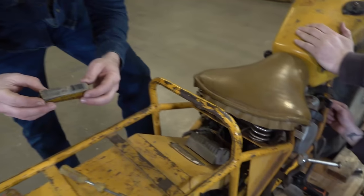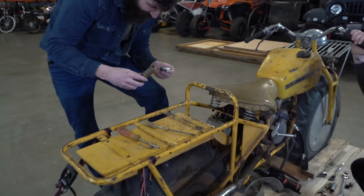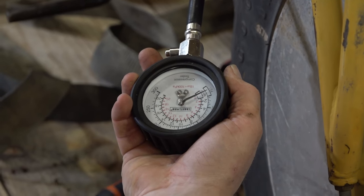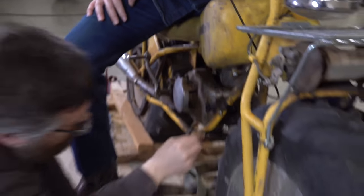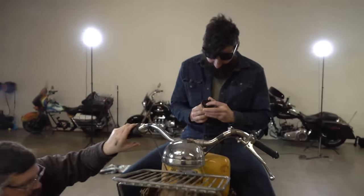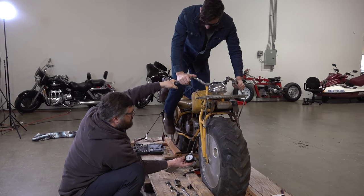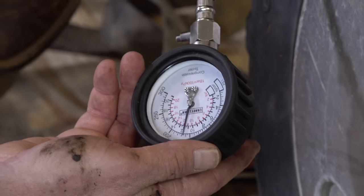We put in a new spark plug. Even though it felt like it had compression, we wanted to put a compression gauge on it to see how much it really had. We found out that it should be around 220 PSI. We're at about 170 pounds of compression — that's really strong.